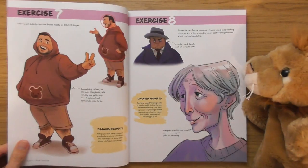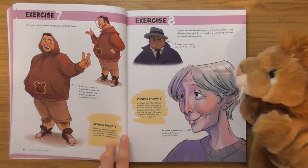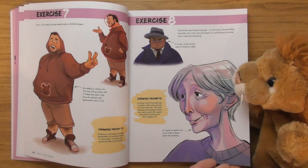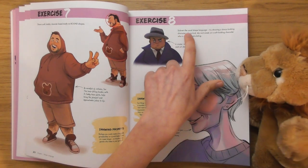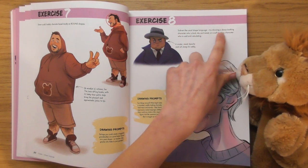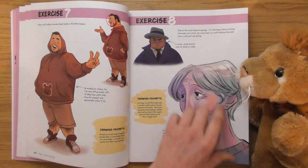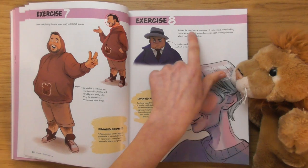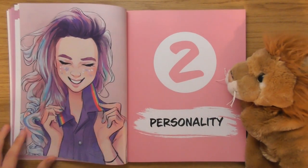There's multiple ways you could use this book — you could just go through it for inspiration, or you could actually go through all the exercises. 'Subvert the visual shape language: try drawing a shape-looking character who's kind.' She's giving you specific keywords on that one.